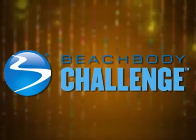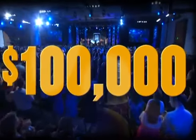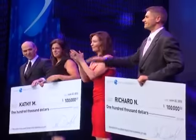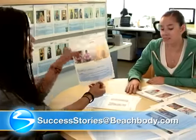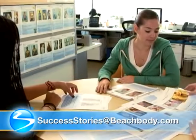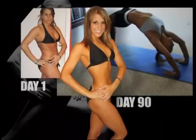With those amazing body transformations, you'll want to enter yourself in the Beachbody Challenge for a chance to win up to $100,000. Just visit BeachbodyChallenge.com to enter your results. If you have any questions, our Success Story team is here to help. Maybe you'll see yourself in the next Beachbody infomercial.